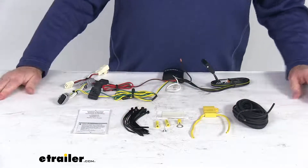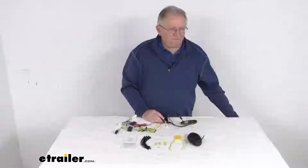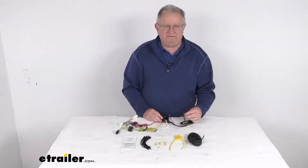They also give you some extra cable ties to take up any slack in the wiring. That should do it for the review on the T-One vehicle wiring harness with the four-way flat trailer connector.